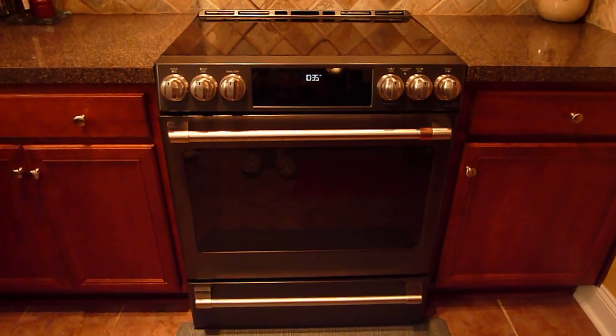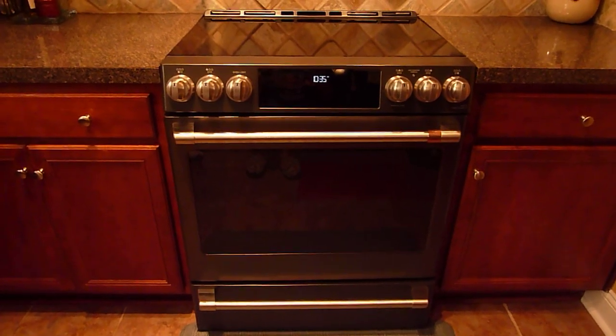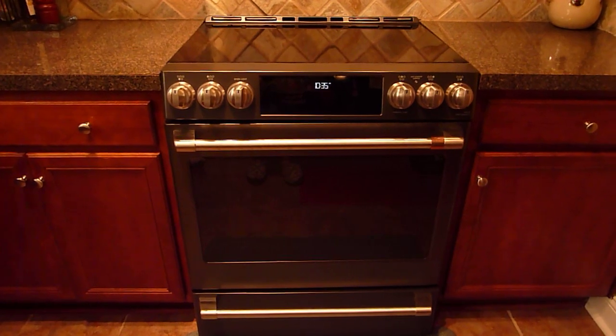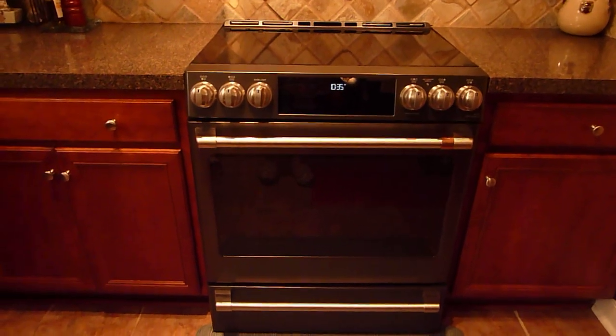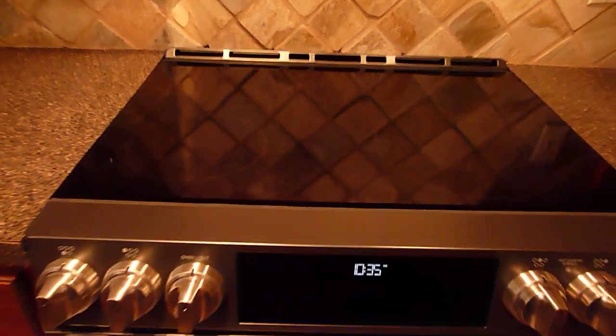This video goes with my Home Depot review of the GE Cafe slide-in electric convection range oven with steam clean and self-cleaning oven. As you can see, it's absolutely gorgeous. It has four burners and a warming burner.